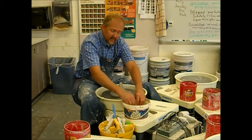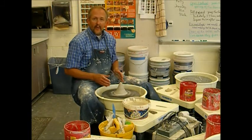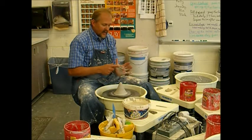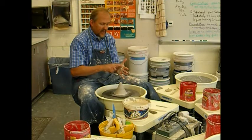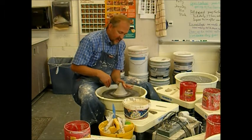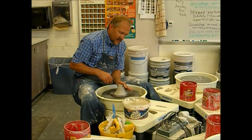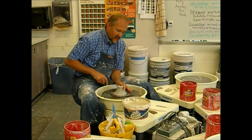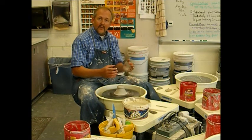Now I am ready to center. Centering is the portion where I am pushing down. There are two primary methods for centering. In this case, I am going to use just my left hand as the point of contact. The cone of the clay is going to be kind of where my thumb and my palm come together. Again, my elbow is braced and my forearm is across my leg. I am using a little bit of moisture.